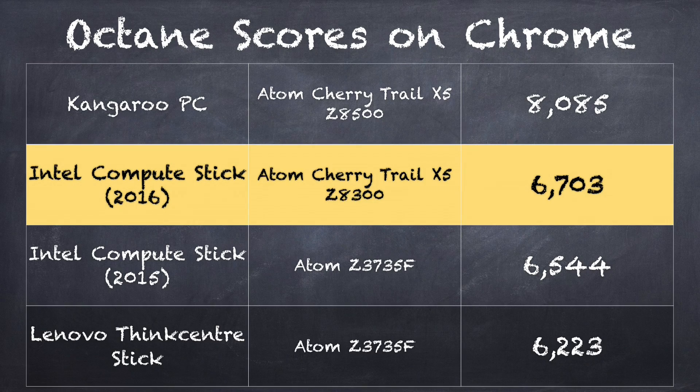In the Octane benchmark test, which measures HTML rendering and JavaScript processing, we get a score of 6,703. That score is only a little bit higher than last year's model running with the prior generation processor. And the Kangaroo Mini PC gets significantly better performance at 8,085 — running a faster variant of the same chip with more memory bandwidth. So there's a notable performance difference between that $99 PC and this $150 PC on a stick.